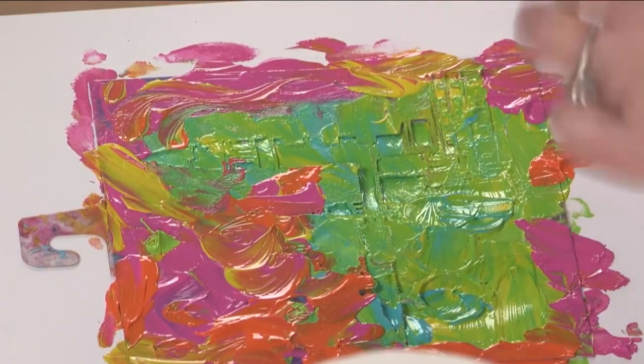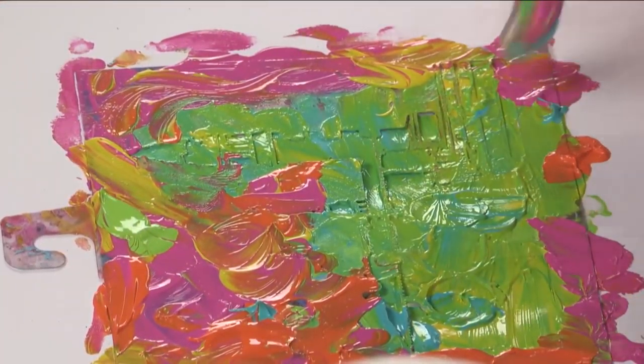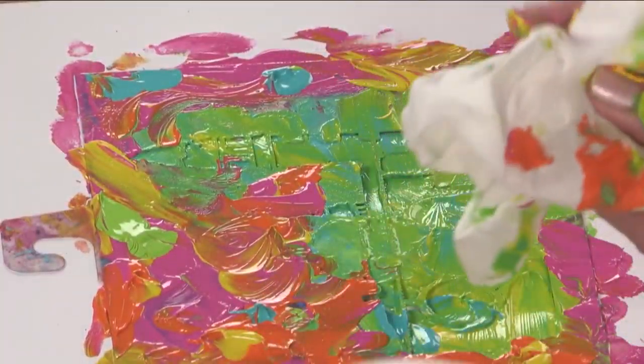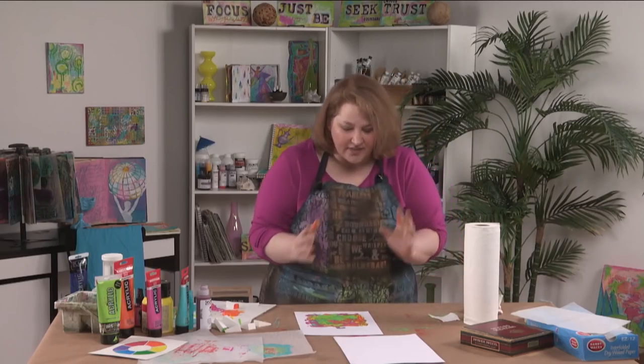Remember I said if they mix, you can get some ugly colors. I don't like mud colors. But you can go and if you dab stuff on top, you can get those colors there without actually mixing them. So you can kind of walk that line.